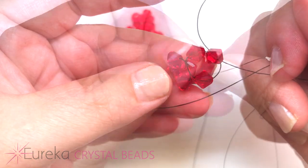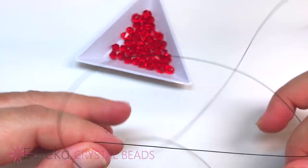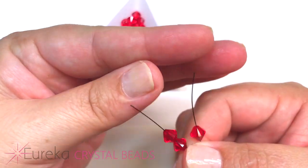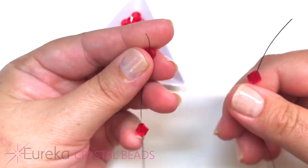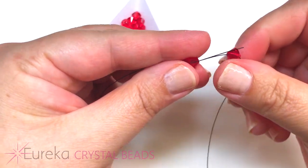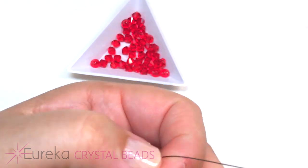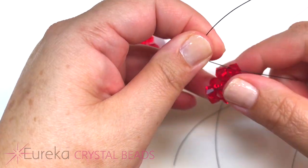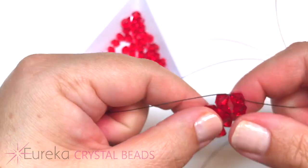Now I have two circles just like this, and I need to build one more circle, so I'm going to repeat the step I just did. The side with one will cross into the last bead added on the opposite side — just the same steps over and over for the first three steps. Pull your line tight, and now this is where it's going to change up a little bit.